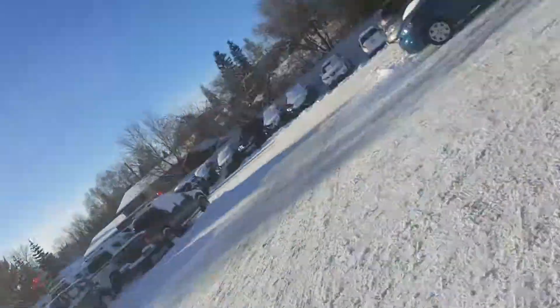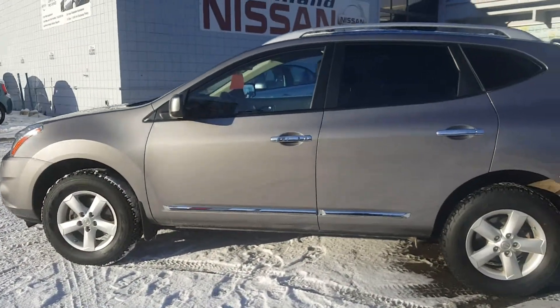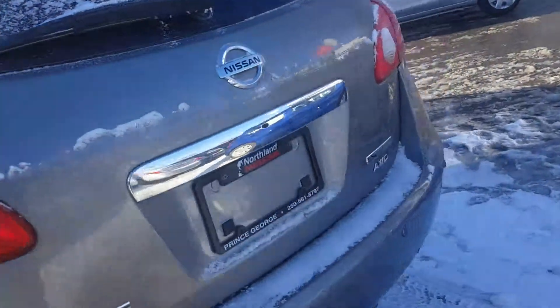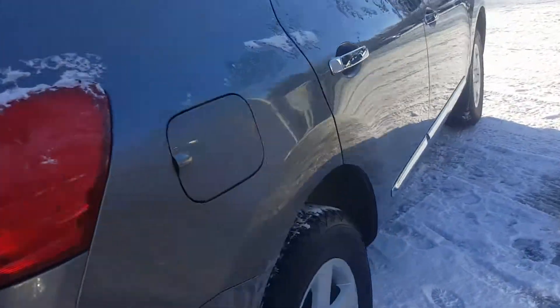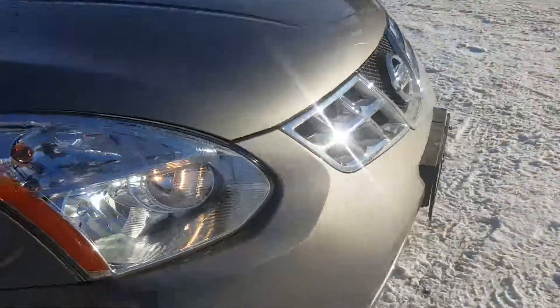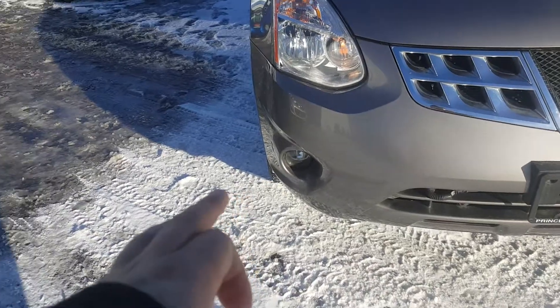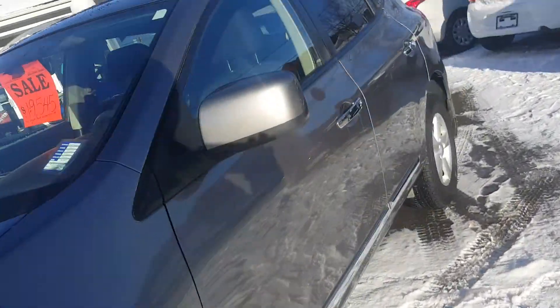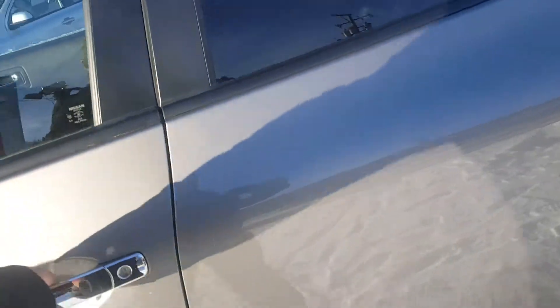Hey guys, Dom here down at Northland Nissan, gonna give you a quick look at this 2013 Nissan Rogue S model — it's also the special edition model. Being a special edition, you get the alloy wheels, the intelligent key system, and fog lights. I'll show you how the intelligent key works in a sec. They only made it in the 2013 model — really clean vehicle.